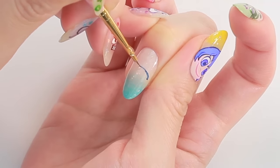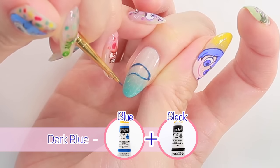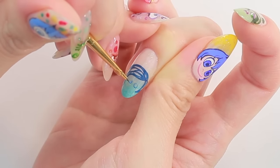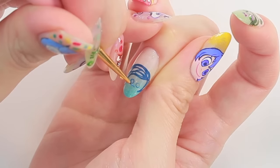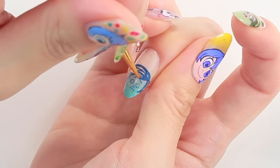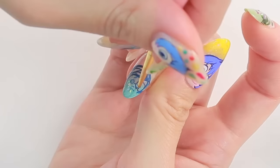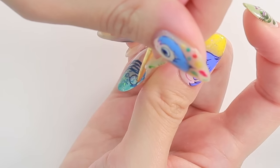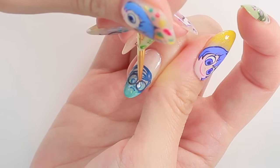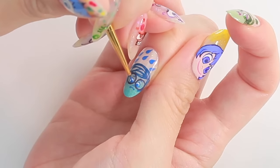The last one is Sadness. Draw the outline of her hair with dark blue acrylic paint. Draw her small round eyes, nose, sad mouth, and eyebrows. For her big glasses, add some purple to the blue paint. Add some colors to her eyes to complete.